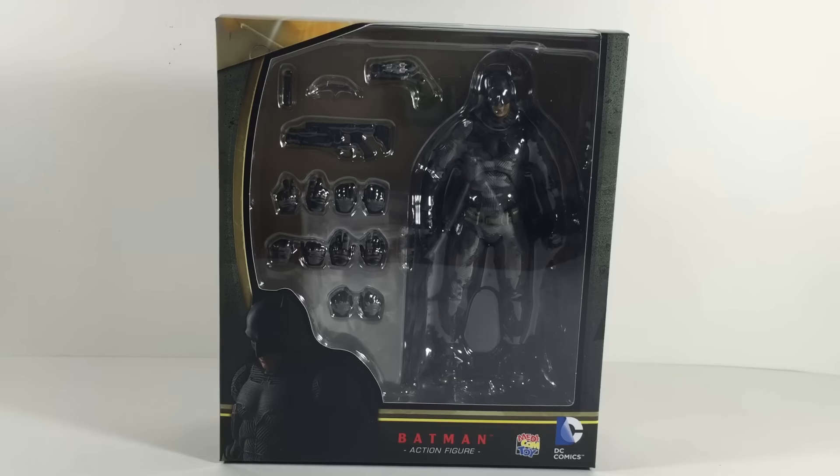What is up you guys, Animated Heroes here back with another review and this time it's going to be of the MaFix Batman v Superman Batman. I'll be doing Superman as well but he'll come next, and this guy looks awesome man.